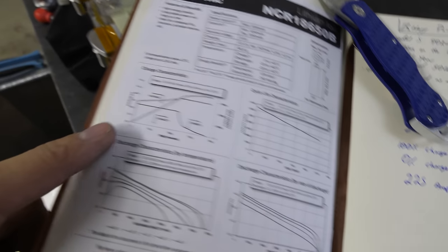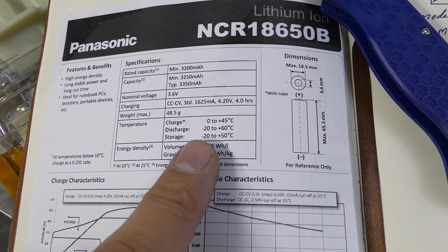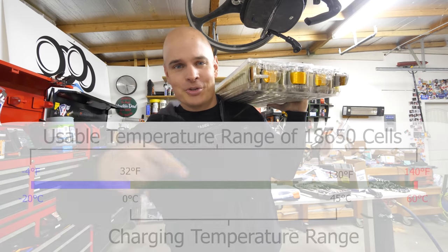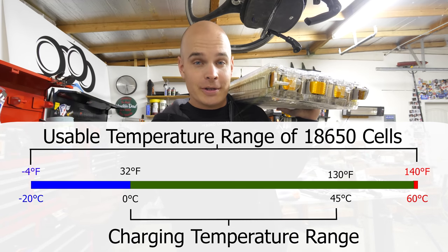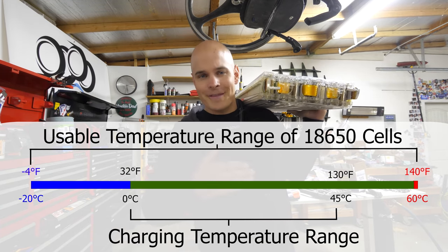We've talked about how this Humvee will be powered — Tesla battery modules, 450 volts worth. Batteries create heat as they charge and discharge, and that heat needs to be dissipated. Just like gasoline engines, batteries work best within certain temperature ranges. Lithium's ideal temperature is between 60 and 80°F, but can operate in much wider ranges. The 18650 Panasonic cells in these Tesla modules like to charge between 0 and 45°C, discharge between -20 and 60°C, and be stored at -20 to 50°C. Liquid cooling and sometimes heating keeps the batteries centered within that range, especially since the charging window is narrower than the discharging window.